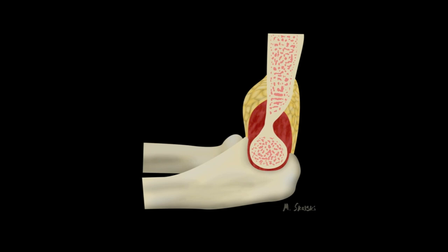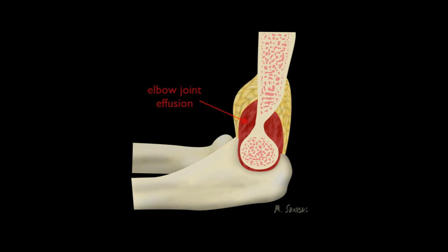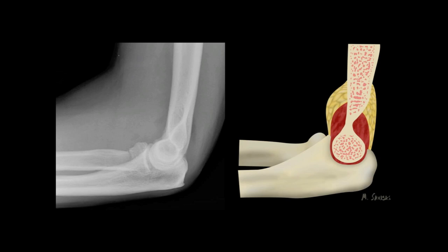Let's now look at what happens to the fat pads in the presence of a joint effusion, which we have coloured red in this diagram to indicate haemarthrosis. As you can see, the effusion expands the capsular recesses and displaces the fat pads away from the humerus. The anterior fat pad is pushed outwards and upwards, while the posterior fat pad is displaced posteriorly.